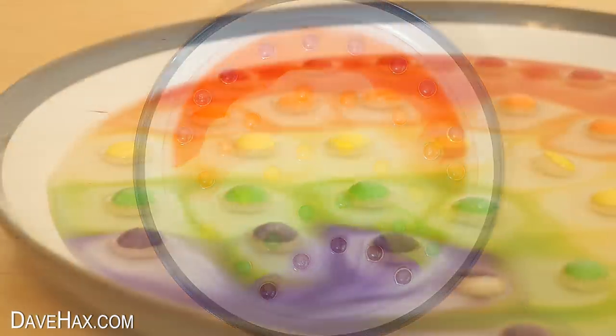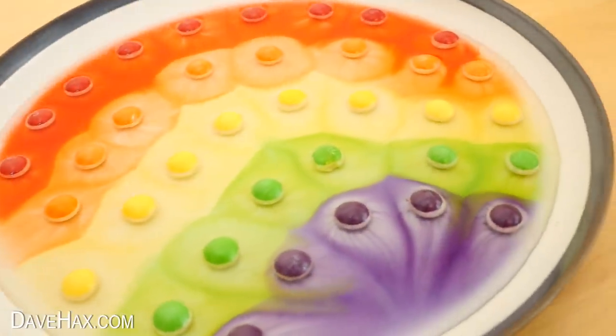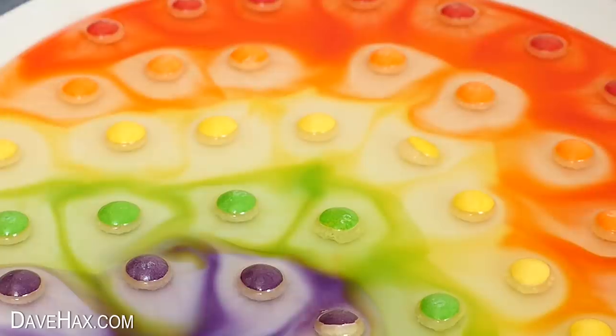Pretty colourful huh? It looks great and it's a fun experiment you can show your kids.